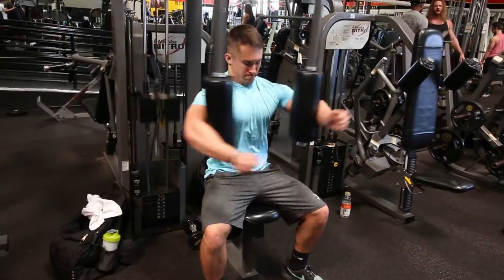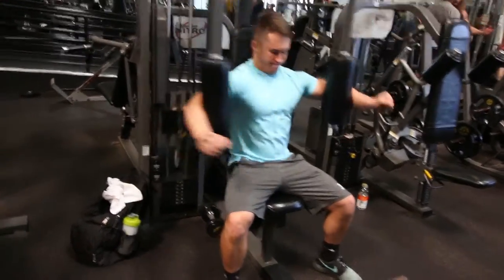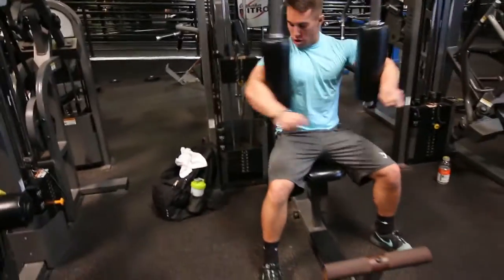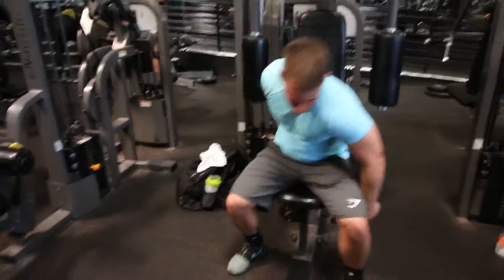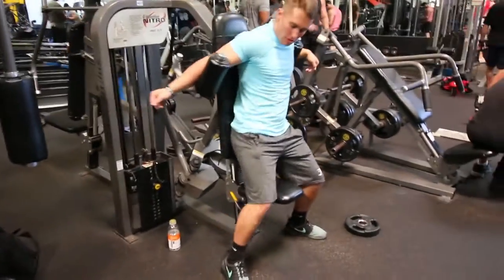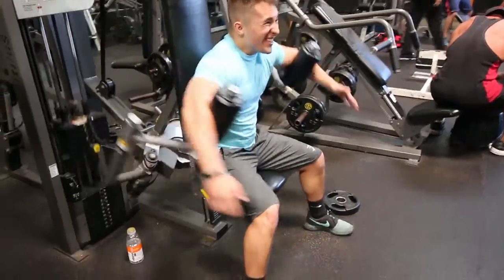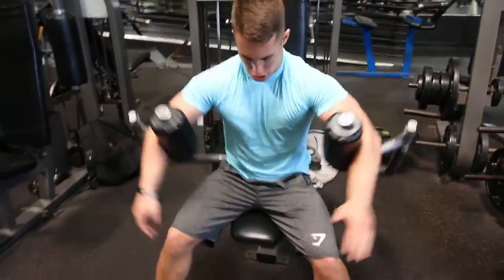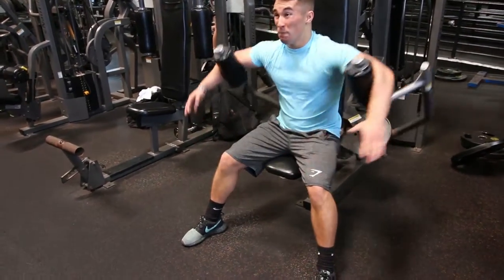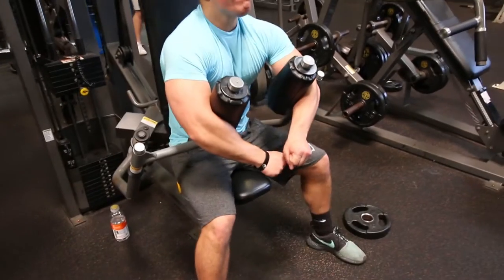Next we tried these awesome pec deck flies where you put your elbows on pads — I'd never seen these before, but the contraction was absolutely incredible. We supersetted it with a decline version of that, and I like the decline version a little more because it takes the stress off my shoulders. When I'm doing isolation chest work I want to use only my chest, and this is definitely one of my favorite chest isolation movements.